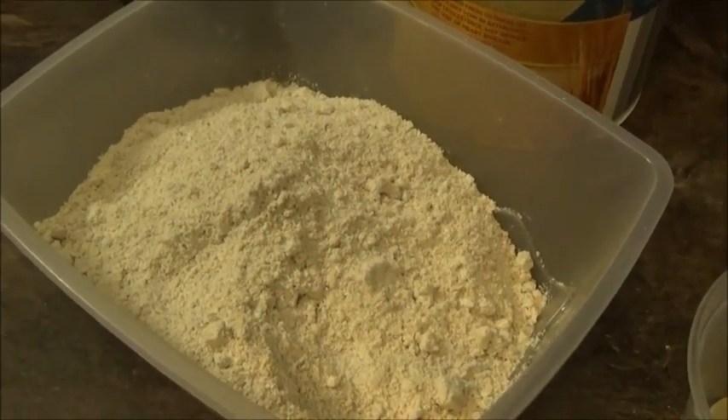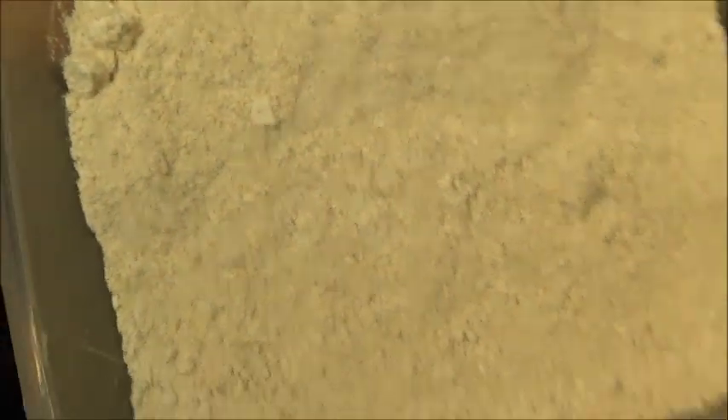Okay guys, you can see that my water is boiling. You're going to use boiling water, just like you would do for fufu. I have my powder oatmeal here, so I'm just going to start pouring it into the pot like that.